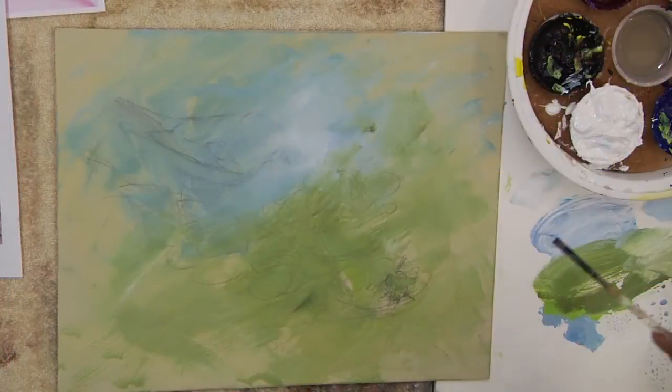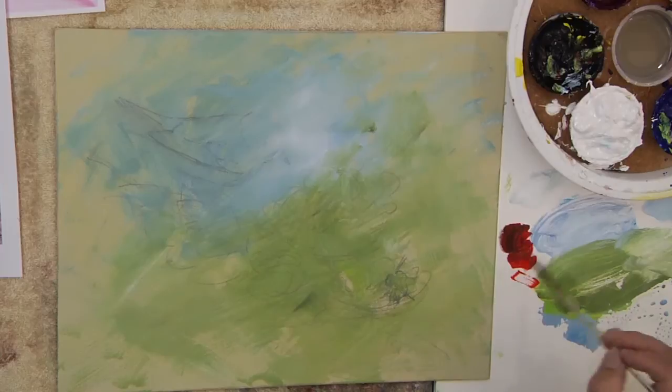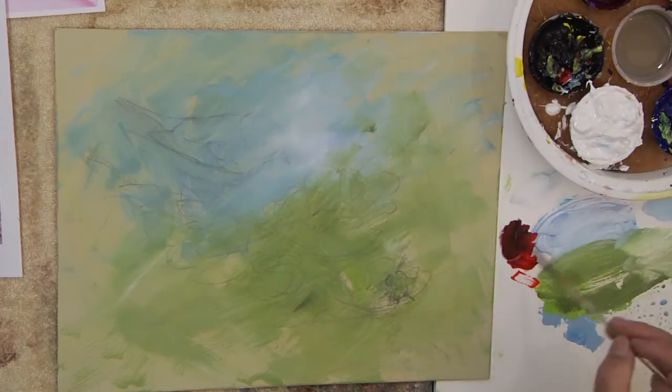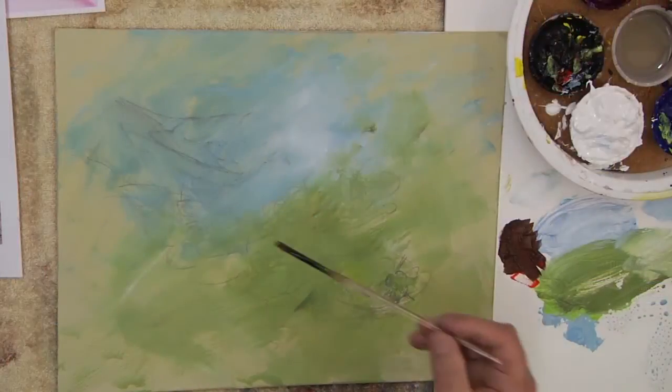Now you can paint these with a small filbert or small flats. I'm going to use a small round — a little number four. There's a variety of ways to paint them. I paint a lot of birds, a lot of roses, a lot of flowers, and I always try to paint them differently so I don't get into habits. There's a whole section in the online learning center on color mixing that I suggest you go spend some time in — practice some of that color mixing on your palette. There's a thing called the paint and brush mixing, or just mixing — go find that section.